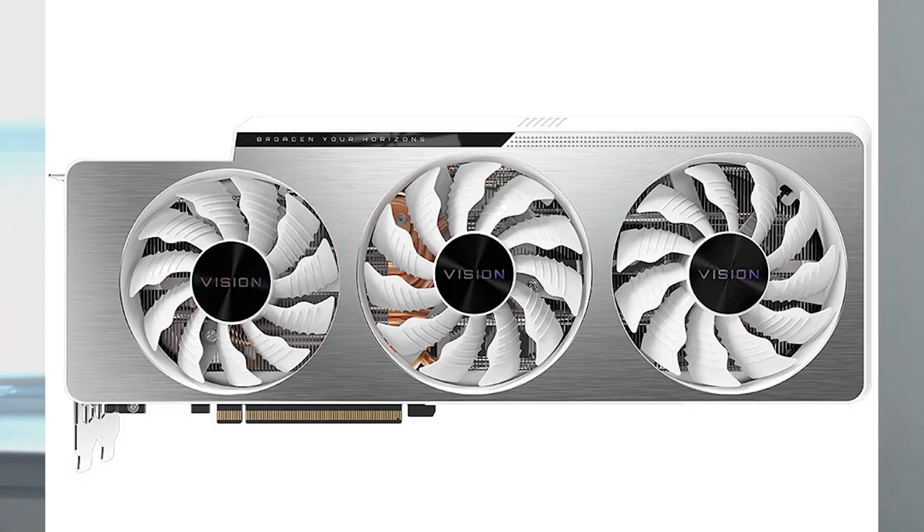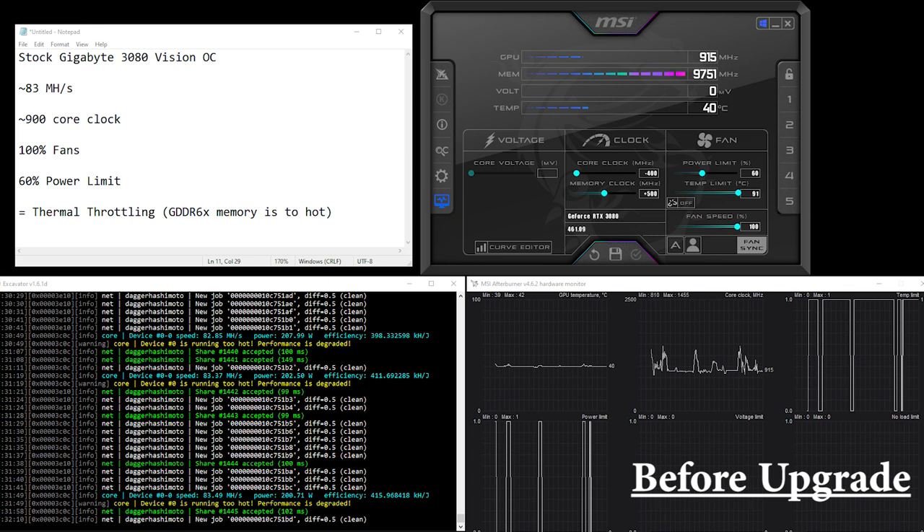A couple months ago I got my hands on a 3080 — a Gigabyte 3080 Vision OC, the white one. I bought it for gaming but eventually tried some Ethereum mining with NiceHash. It was going well at first, but I overclocked the memory because that helps with Ethereum mining. I noticed it was thermal throttling even though the core was only at about 40 degrees, which told me something else was getting too hot. I saw some videos online from Red Panda Mining and Serpent XSF about putting thermal pads on the memory modules on these 3080 cards by Gigabyte, so I thought I'd give it a try and I'm really happy with the results.